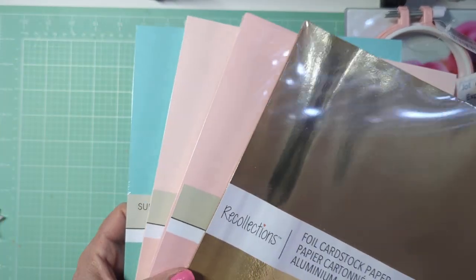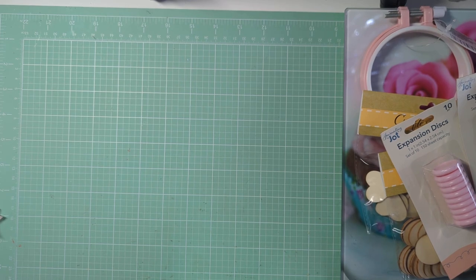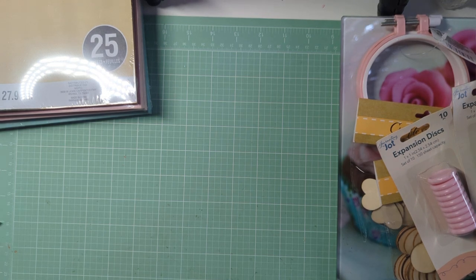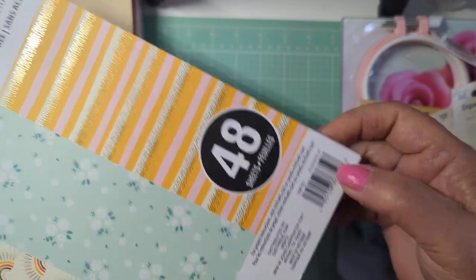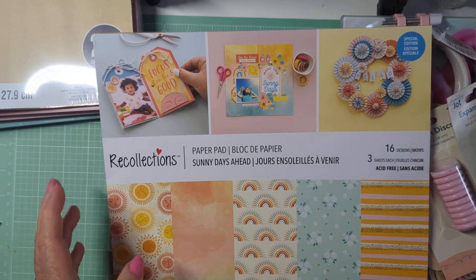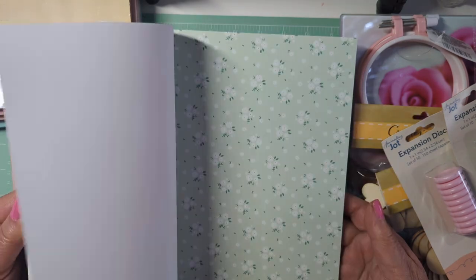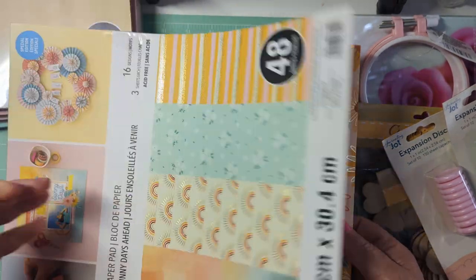Speaking of cardstock — if you're interested, I think Joann's is having their $10 for $3 deal this week, so you may want to check that out. I also picked up these pads — not marked as clearance in the store, but when you scan them, even though they say $19.99, they come up as $5. I only picked up one: it's a special edition foiling pad called Sunny Days Ahead. It comes with solids and other colors, including orange — and I'm not a big fan of orange, but I felt like using some. It's so pretty.